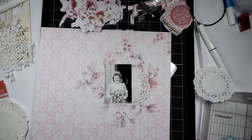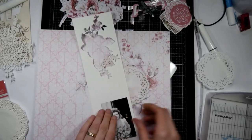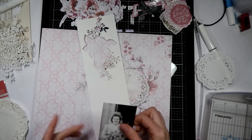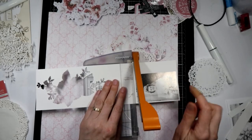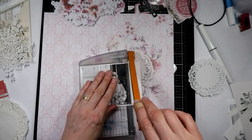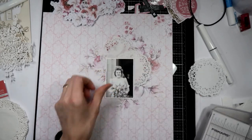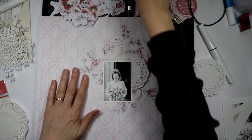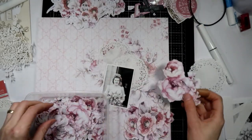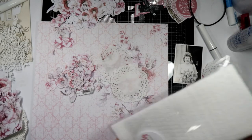I think I might mat the photo with just a little bit of white cardstock, so I might just quickly do that first. I didn't print it with a border because I printed it with a page border. I've got the photo matted, and I'm going to use some of these pieces that I fussy cut out of the pages — that one's beautiful. I might actually use some of the muslin as well.